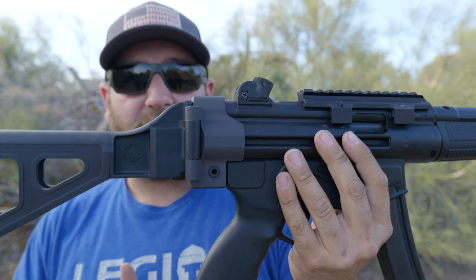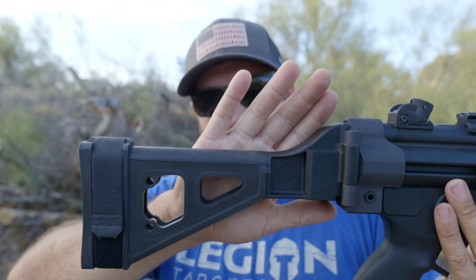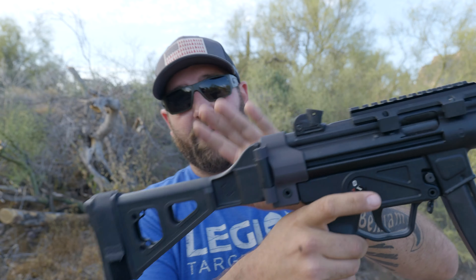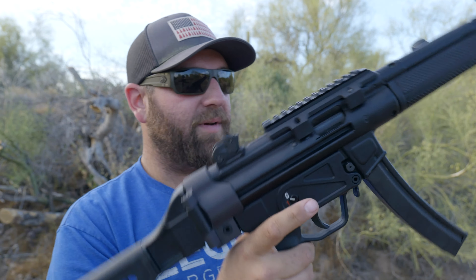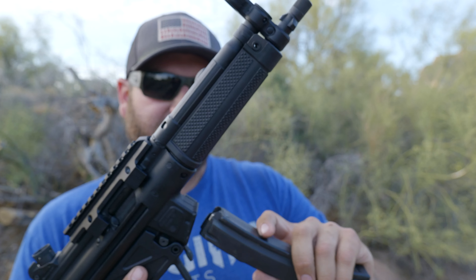When I borrowed this from True Shot Gun Club it was just the pistol with no brace. I borrowed this brace from my friend Robert — you've probably seen him in a couple of my videos. Thanks for letting me borrow the brace for this review. The gun does come with two 30-round magazines.